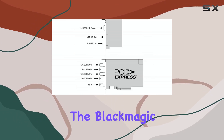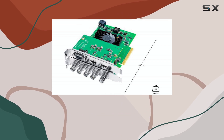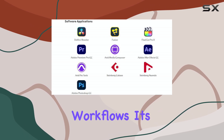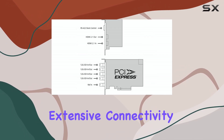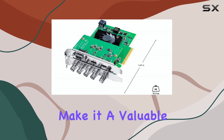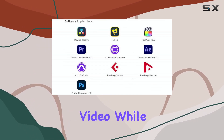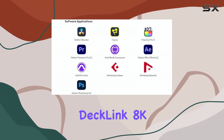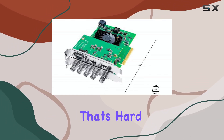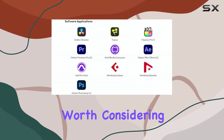In conclusion, the Blackmagic Design DeckLink 8K Pro G2 is a powerful and versatile capture and playback card that's well-suited for a wide range of video production workflows. Its extensive connectivity options, wide format compatibility, and seamless software integration make it a valuable tool for anyone working with high-resolution video. While it may be an investment, the DeckLink 8K Pro G2 offers a level of performance and flexibility that's hard to match. If you're serious about video production, this card is definitely worth considering.